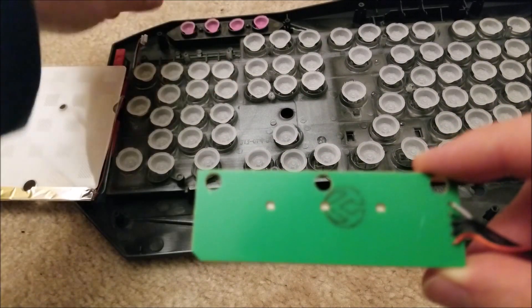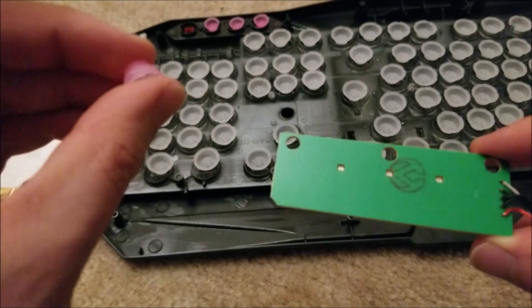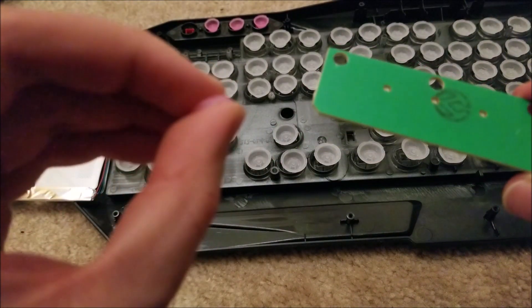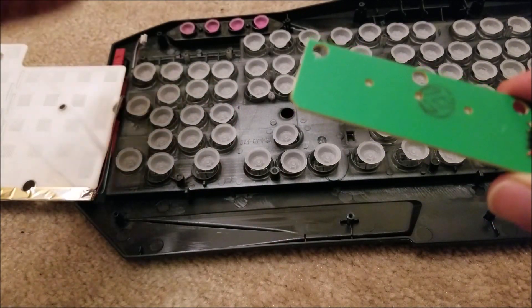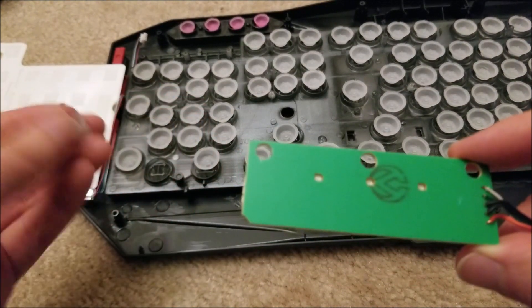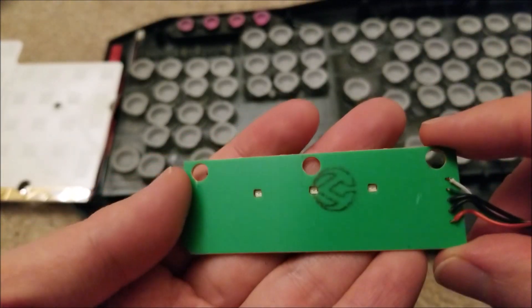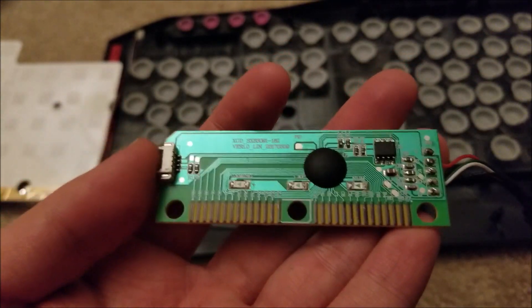I can see the domes for the upper keys — like the media play/pause keys — are actually quite a bit smaller, and maybe that has to do with the fact that they feel a bit spongier and different than the actual keys themselves. You can see there's pretty much nothing on this side; everything's on the other side, just some passives. And that's it.